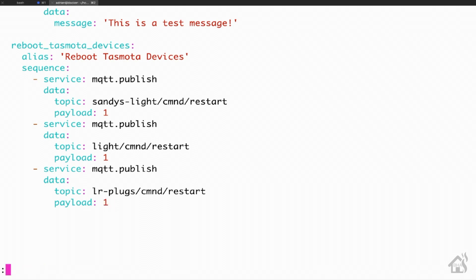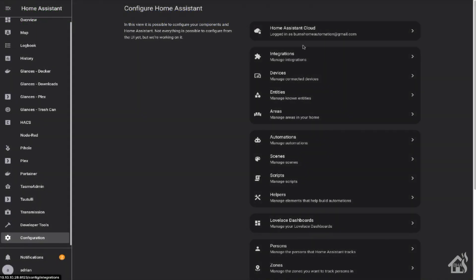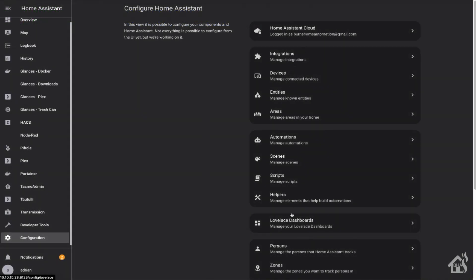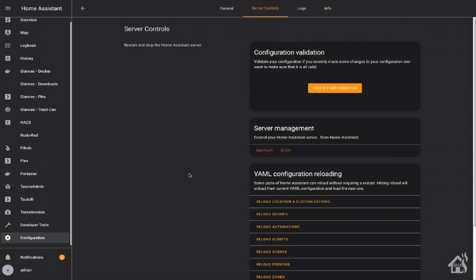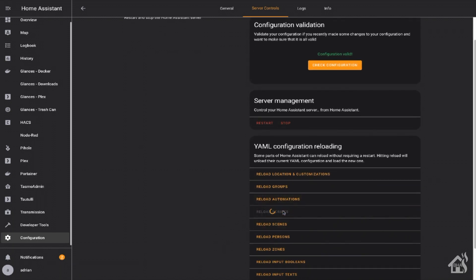Then we're going to jump over to the web interface and do a check config to make sure everything looks good. The nice thing about this is we're not doing anything other than scripts here, so we don't have to restart Home Assistant — we can just do a reload scripts, and that should be enough to pull in the newly created script. We'll give that a second to come back up and then move on to the next step.